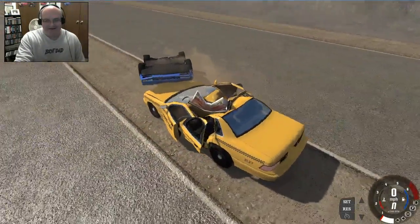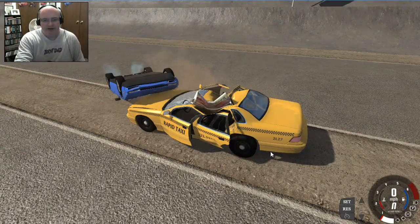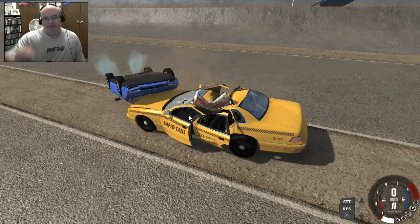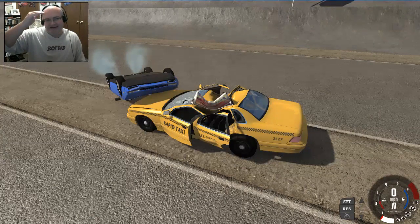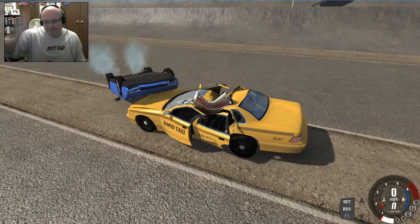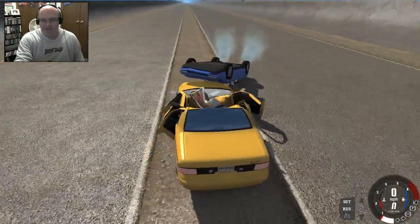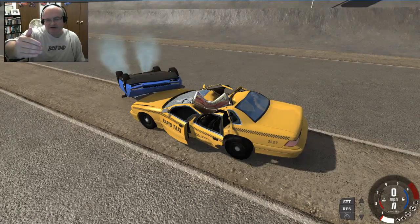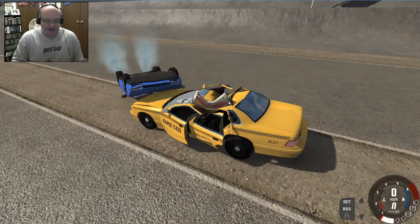For those of you that play around with BeamNG, when I go into editor mode I'm raising the bolide up to a Z factor of 45. I'm not sure if raising it higher would produce anything different. I may give that a shot - I'm afraid wind drift will come into play and the cars won't land together, but let's take a look.